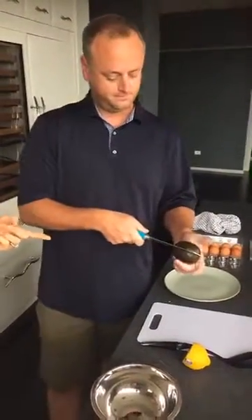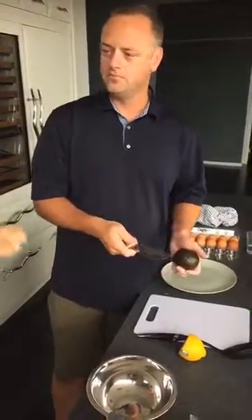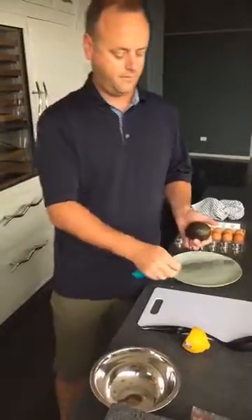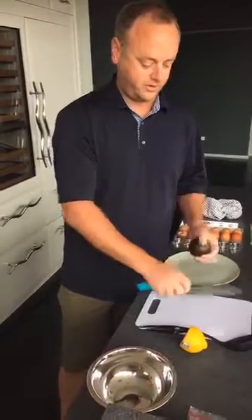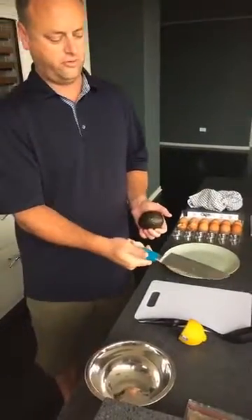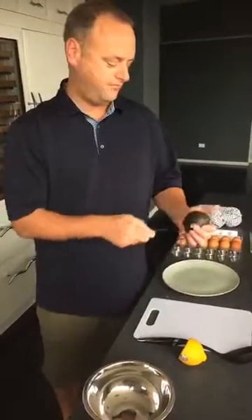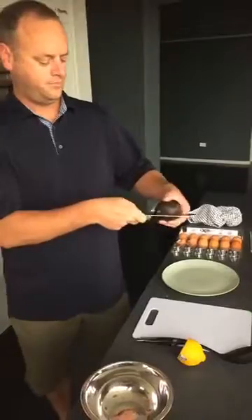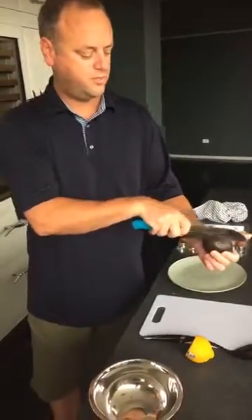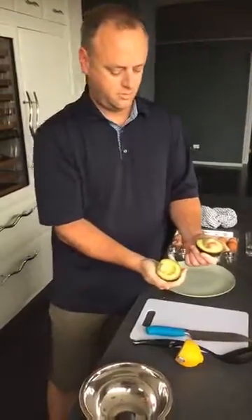So let's prep our avocado. A little trick to separating avocados — careful with your hands, get a sharp knife. Do not use dull knives in the kitchen. When you're chopping, I like to hold it like this — you have so much more control. Holding a knife back here by the handle leads to a lot of problems; you have way less control and you're farther away from the tip. Keep your hand wide, just push the knife up against the pit in the middle. You don't have to push hard — avocados are soft. Twist and pull it apart.